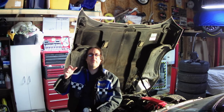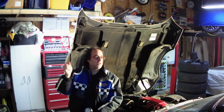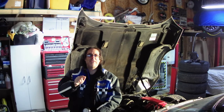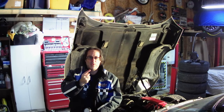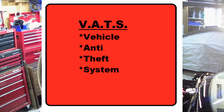We're going to go through things like how do you test for no spark, how do you test for fuel pressure, how do you test for proper voltage. What we need to know is an internal combustion engine needs a few things to run: one, it needs fuel; two, it needs compression; three, it needs electricity; and four, it needs spark. Let's cover a couple of easy basic ones.